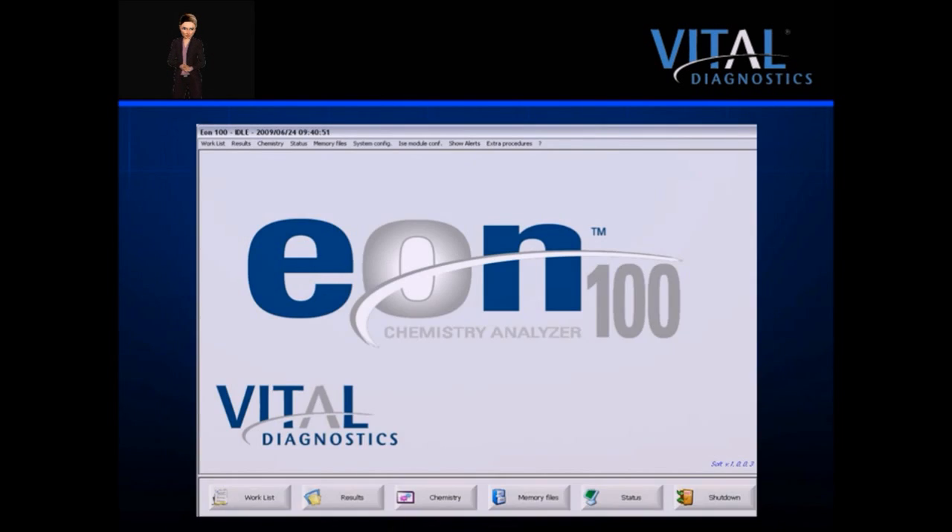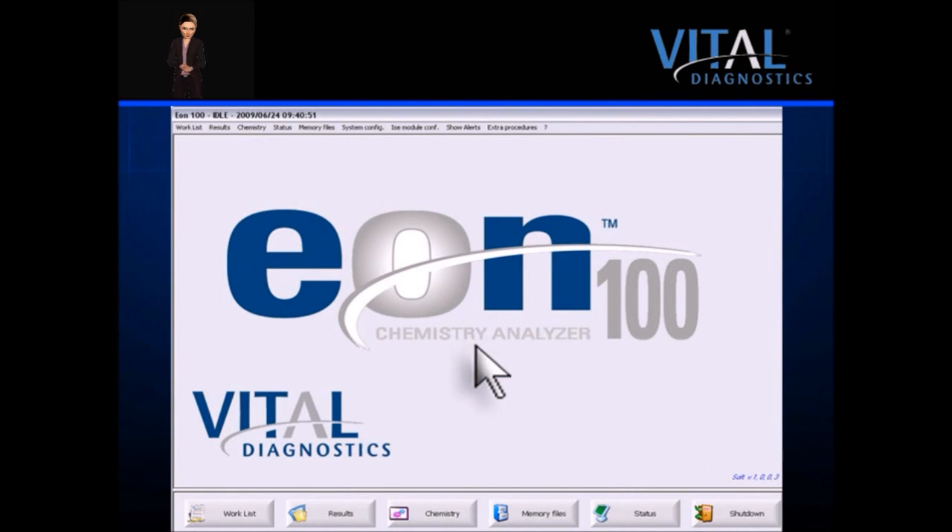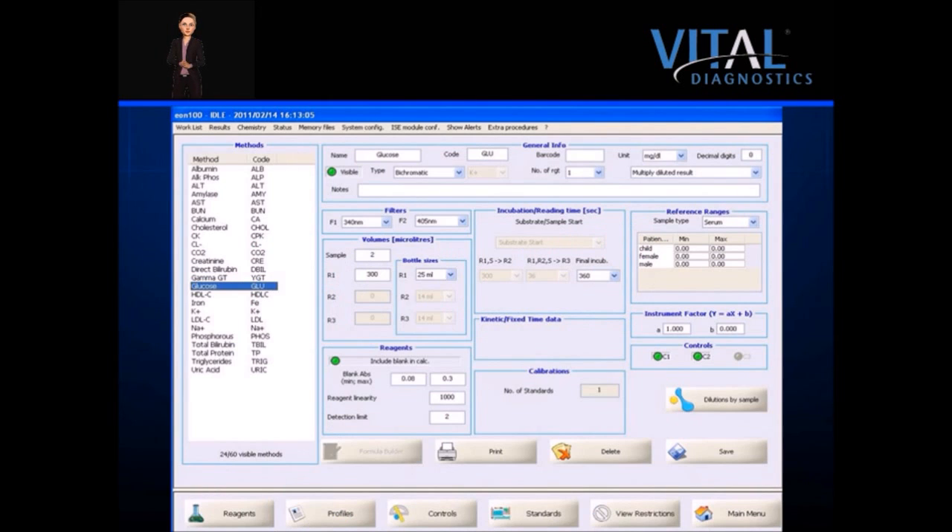The chemistry menu is where reagents are managed, test applications are stored, and profiles are configured. Controls, calibrator set points, and reference ranges are programmed in this menu. Information can be viewed, stored, printed, or modified by one click. The system features restricted access by user to help protect vital information; users with administrator access only will be admitted to certain screens.